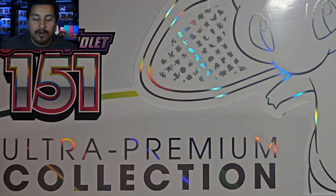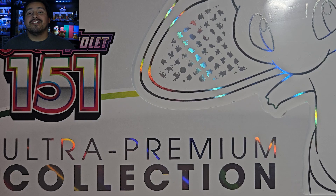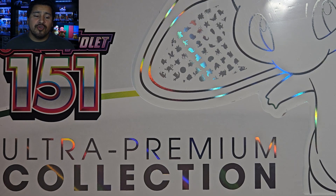How's it going, everybody? Hope you guys are having a great day today. If not, I hope this video could help cheer you up just a little bit. Today we are opening up an Ultra Premium Collection of 151. I opened up a 151 Elite Trainer box and I actually really enjoyed the box, so I figured, why not open up an Ultra Premium Collection?